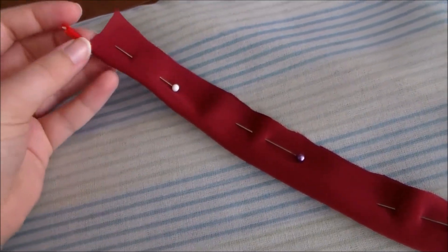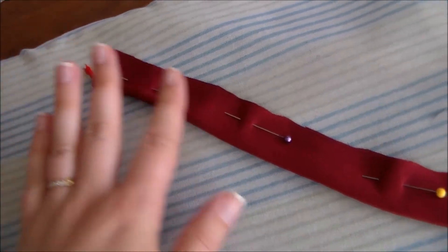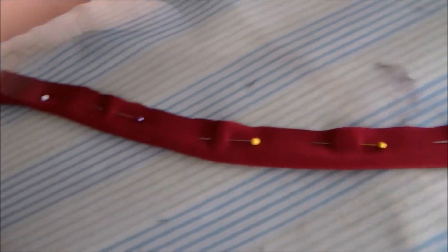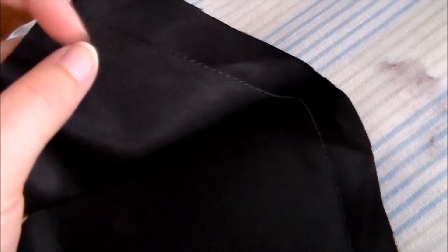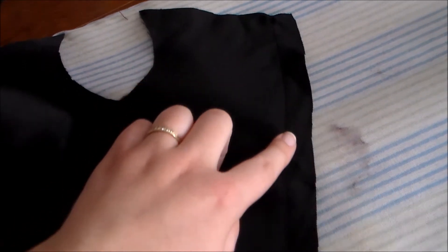Next, fold the bias strip around a piece of cord and sew it into place. I'm not sure how well this is going to show up on camera, but I did sew a line of stitching along where the seam is going to go onto the front of the bodice to give me a guideline for where to position the piping.